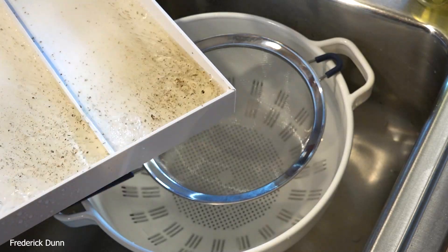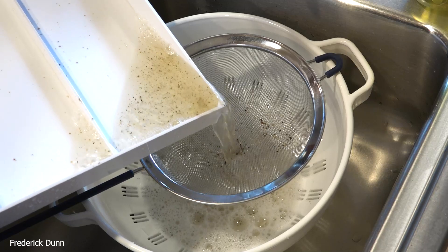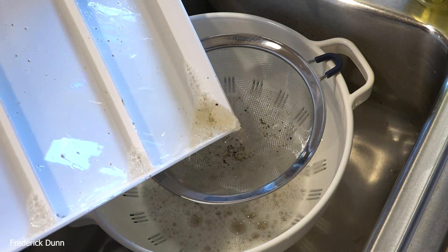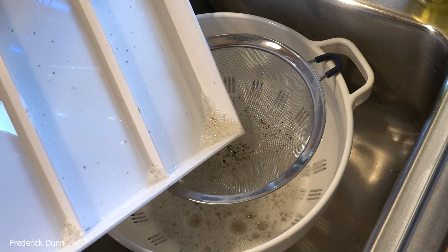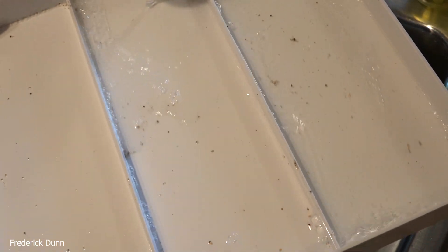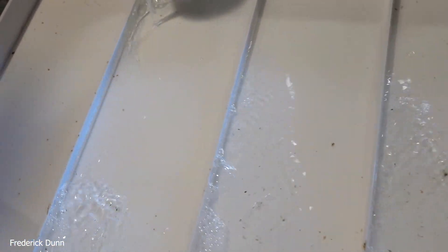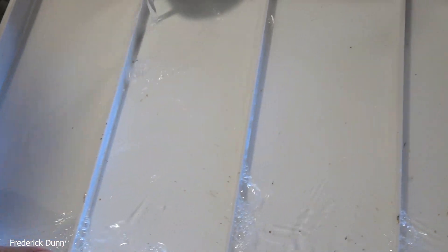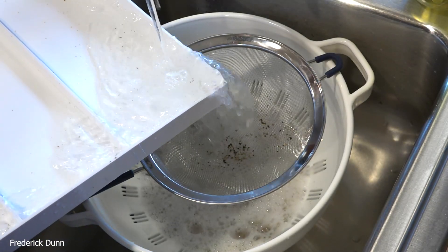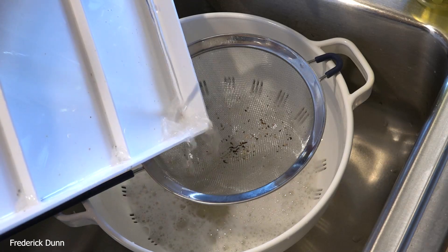Here we go — we've got just soap and water here. Dumping out through the screen, just as we did when counting the mites on the bees, only this is of course a count of the material that goes through the screen on the bottom board of the Flow Hive 2. I'm going to do another rinse here to make sure we don't leave anything behind — right through the screen again.